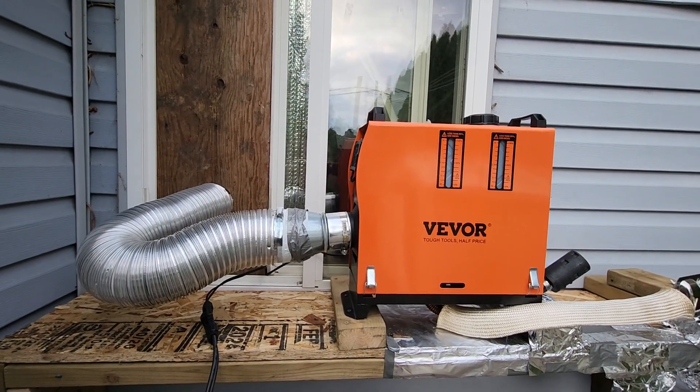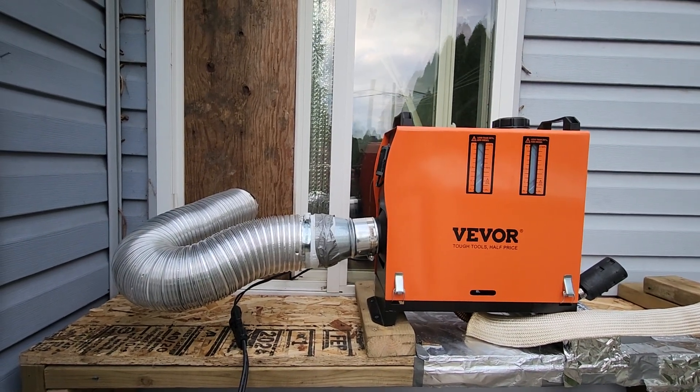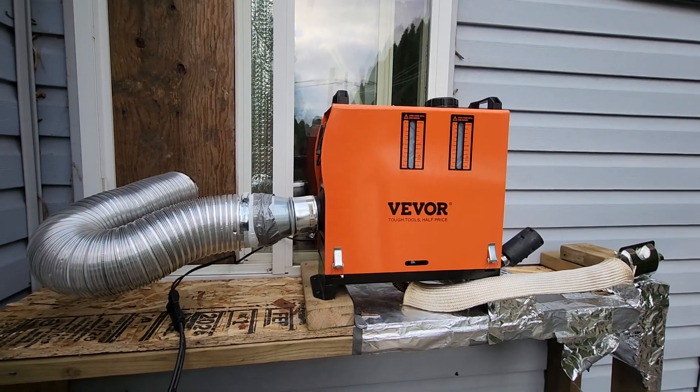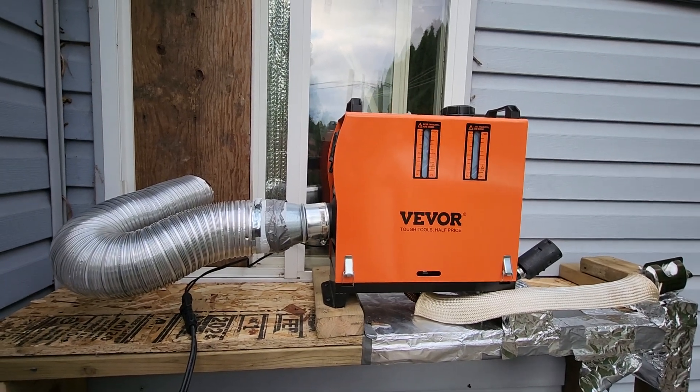This is my heater for the bedroom. As you can see, I have my own ductwork that I've connected to it and built a platform for it to stand on. Next I'll show you my second one, which I've made a fuel tank adaptation to.